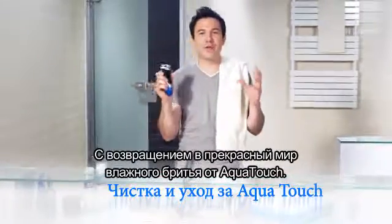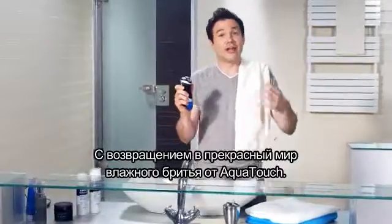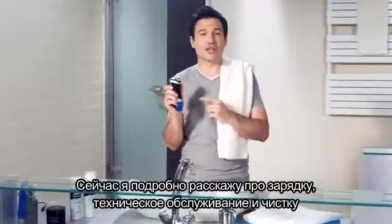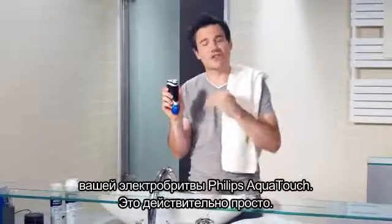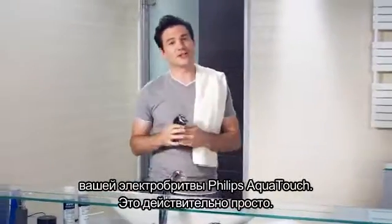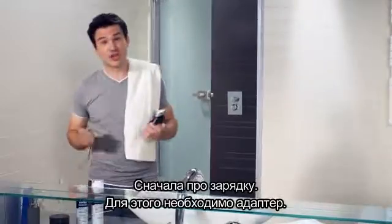Welcome back to the wonderfully wet shaving world of Aquatouch. Here I'll be taking you through the charging, maintenance and cleaning of your Philips Aquatouch shaver step by step. It's really simple. Firstly, charging.